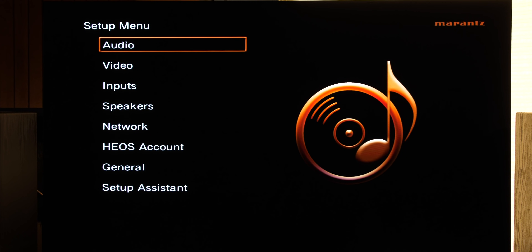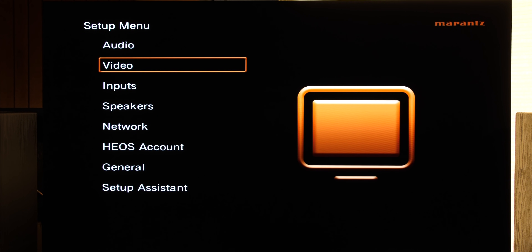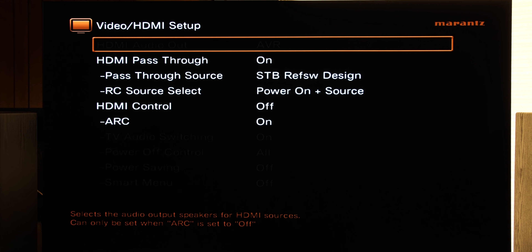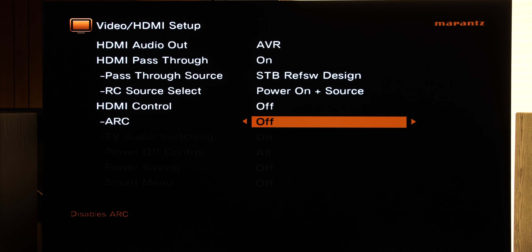Now let's set up ARC. Go to Setup, Video, HDMI Setup, and just scroll down and turn on ARC. So we did the unboxing, we went over 4K 120 setup, we went over Dolby Atmos, DTS-X, Auro 3D, and IMAX Enhanced setup, and I also showed you where to turn on ARC.